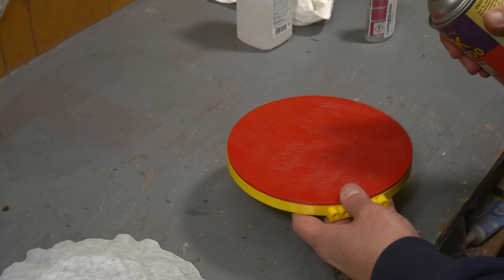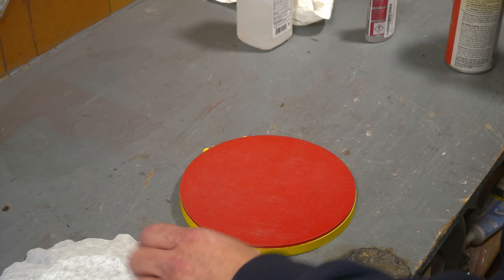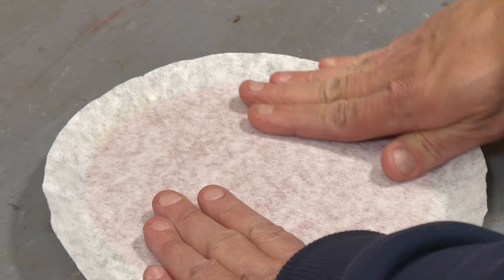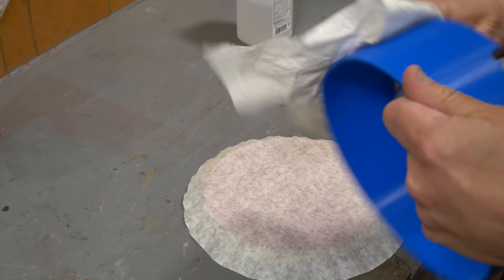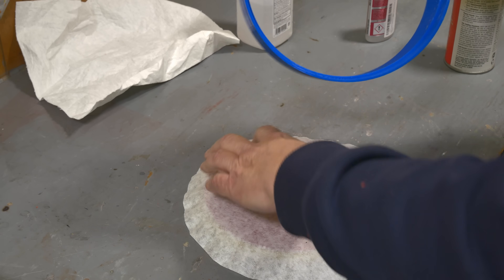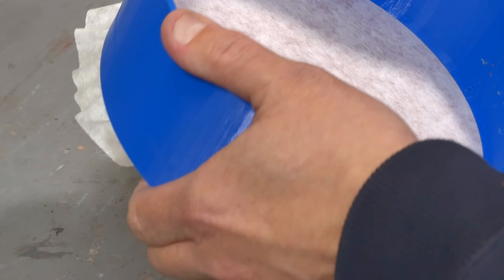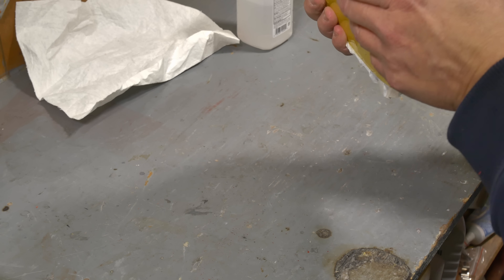We're just going to spray this and go away so we don't get it all over the workbench. And this is our new ring — a little bit tighter. We ended up with some gapping problems with the last ring, so I took it in a little bit. Now the question is: will it work the way I want it to?